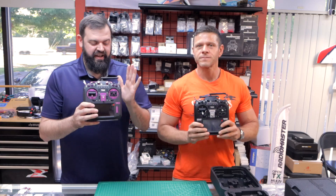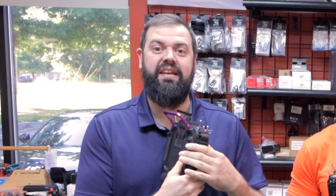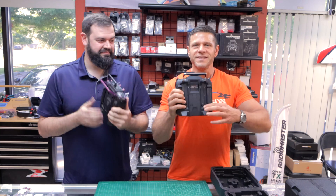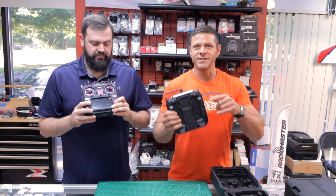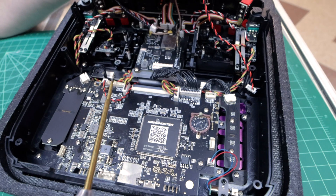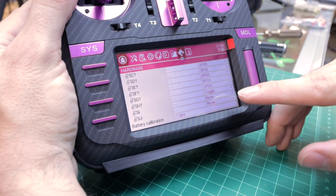So as if the eight switches and four sliders weren't enough, as well as the six position button, we're going to add another button to the back of the radio here. This is a DIY switch, does not come factory, but in a couple of minutes you can have the switch added to your radio. Super easy install, takes a few minutes, and you'll be having an extra switch in no time.